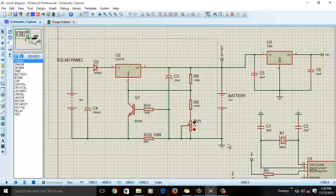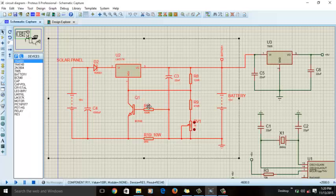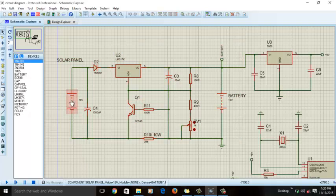This is the circuit diagram of the solar charge controller. Because there is no library for a solar panel in Proteus, I'm using a substitute library to simulate it. You will connect a 3-watt, 18-volt solar panel — you can buy a 3-watt, 24-volt solar panel from the market. You will also connect a battery rated at 12 volt, 6 ampere-hour.